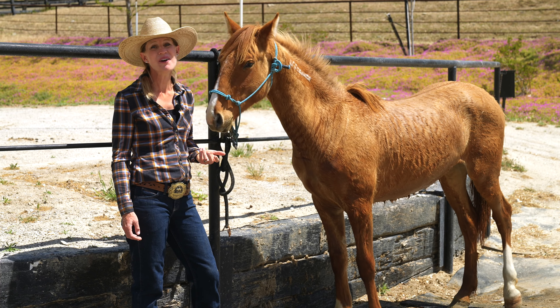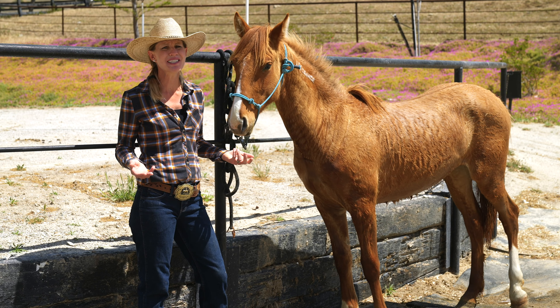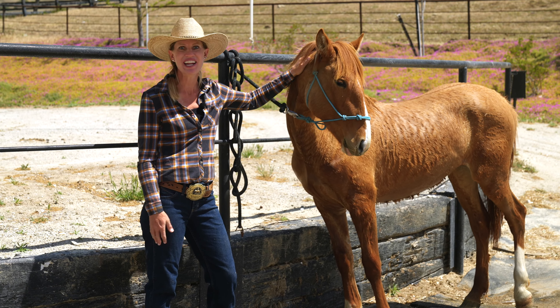Thanks so much for watching our video on washing a Mustang for the very first time. As you can see, sometimes it doesn't always go perfectly the way we had hoped or planned, but she ended up happy, clean, quiet, and it's a great day.